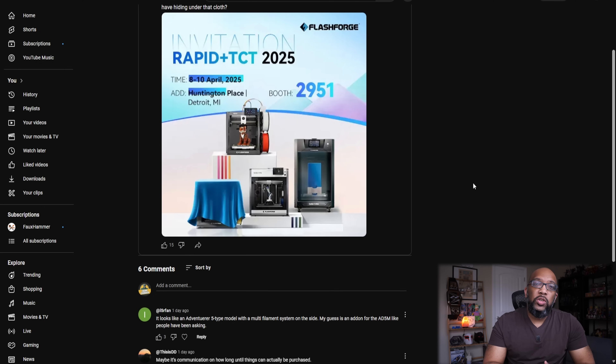Even though we don't know when the 85X is coming out, we do know that Flashforge is working on a new product they're going to reveal very soon. Rapid TCT 2025 is going down from April 8th to April 10th in Detroit, Michigan. Here is a teaser image Flashforge has up on their social media — we see the 85X with the Tiger on top, the Guider 4 Pro which is an enclosed larger version, the Guider 3 Ultra, and then this mysterious thing underneath a cloth.